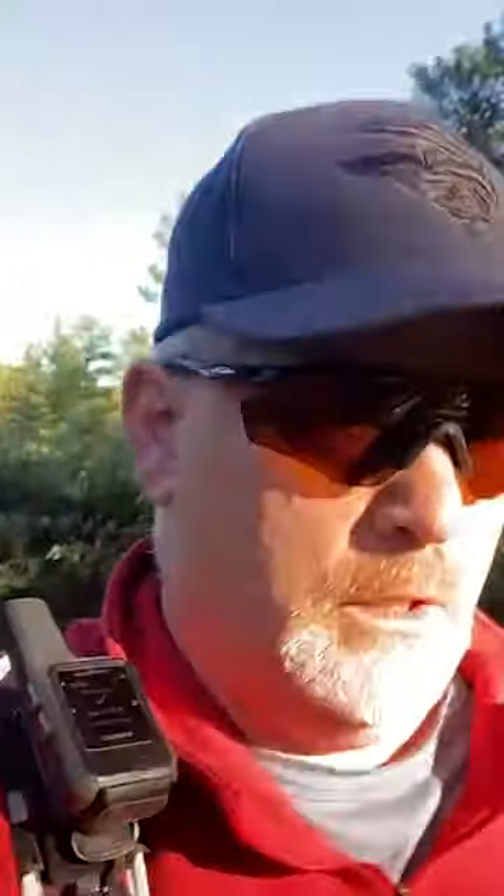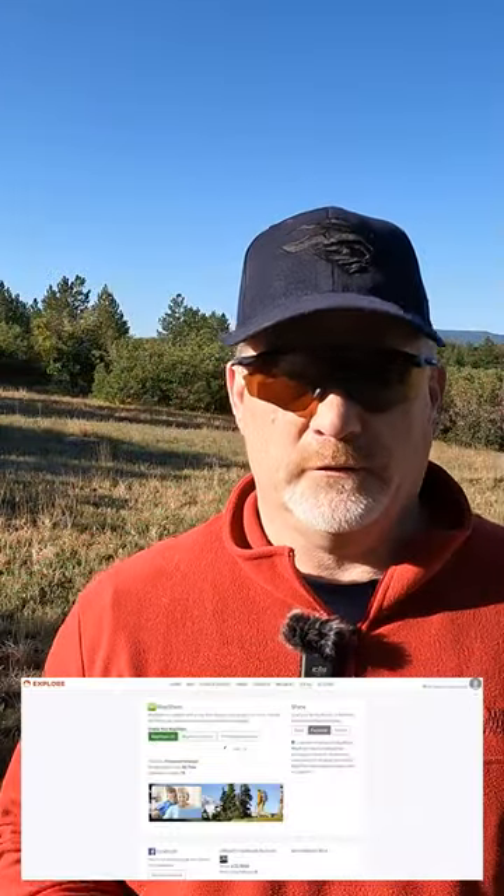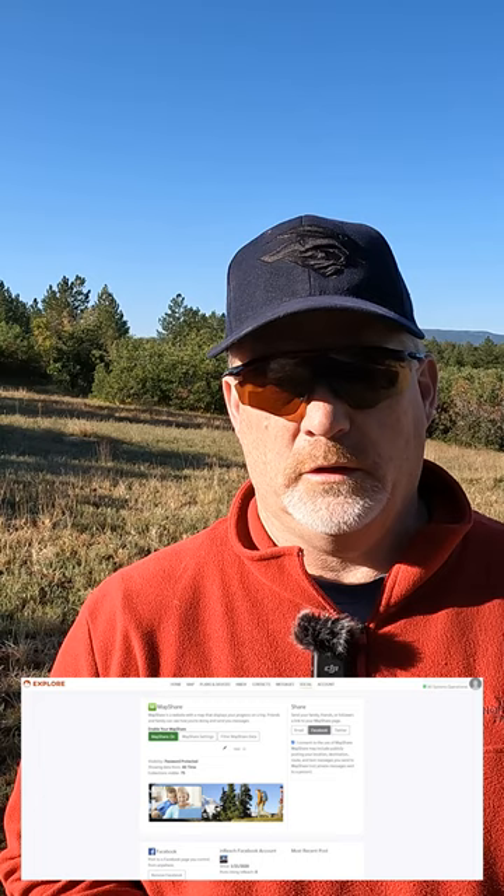Today I'm out testing the Garmin inReach Mini 2 with the MapShare feature to let my family and friends know by email, and they can watch where I am when I'm out in the mountains here in Colorado. To set it up, you have to go into the Garmin Explorer website, go into the Social tab, and under that you'll see the MapShare option.